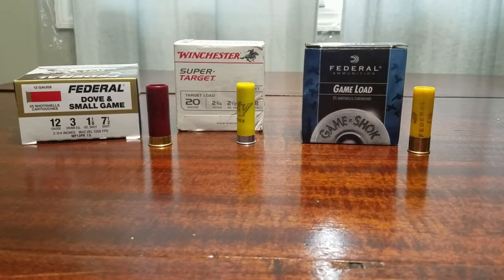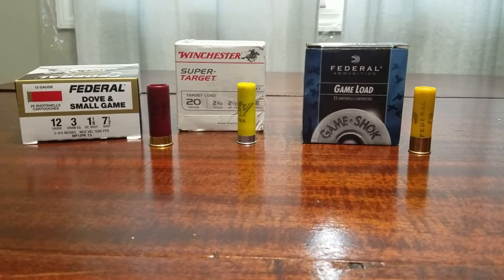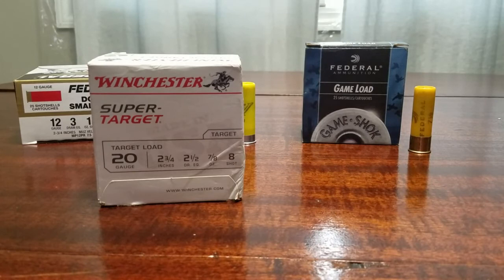If you go to the store and walk down the shotgun shell aisle, it can be confusing if you don't know what you're doing — don't be afraid to ask for help. This is the basics to guide you. If you're just looking to shoot clay pigeons, you don't need fancy tungsten number four shot meant for hunting. Go with a target load and make sure you know your range's shot limit depending on where you're shooting.